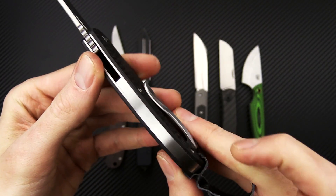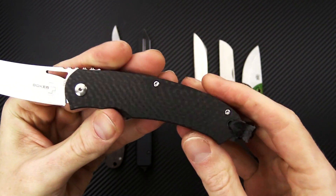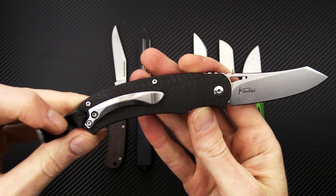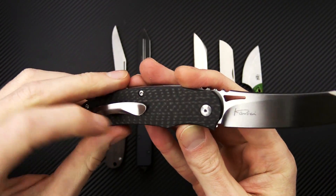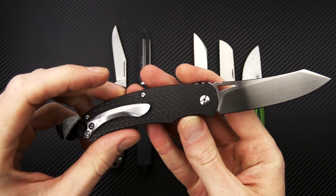Stainless liner construction with a nearly full length backspacer. This knife is pretty robust while retaining a good light weight. Carbon fiber handle scales on this one — it does also come in Cocobolo and Black G10.